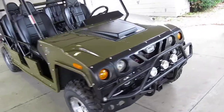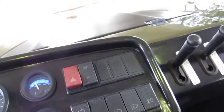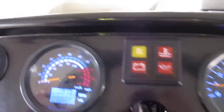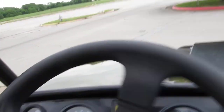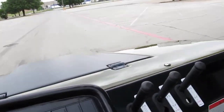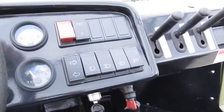I'd love to put you in one of these Renegades. Before I conclude this video, let's start it up and drive it out of here. See how the gauges light up real nice? Thanks for looking, thanks for your time.